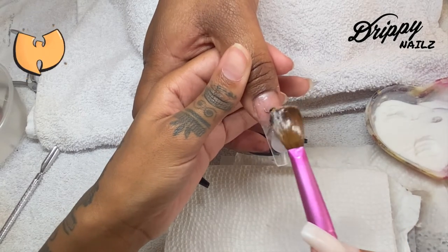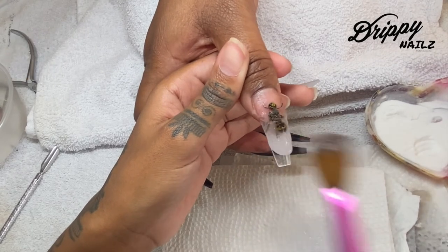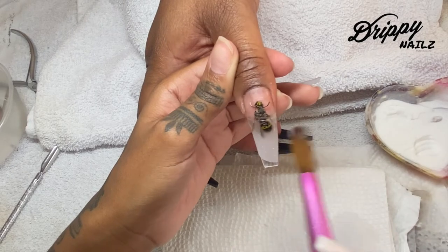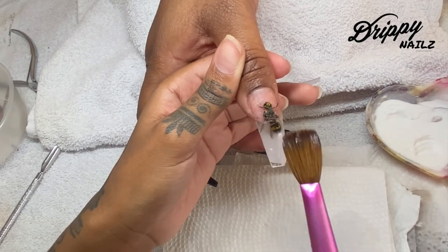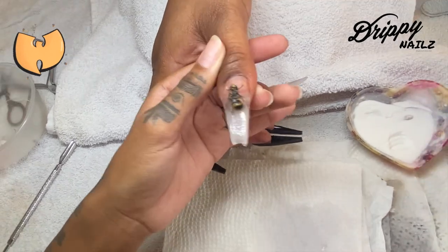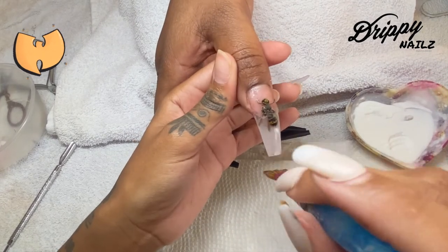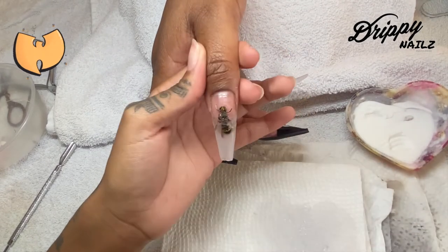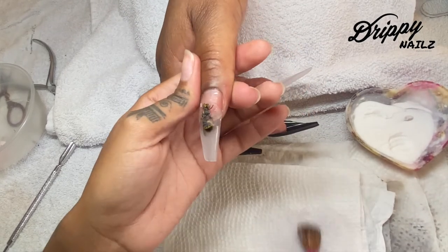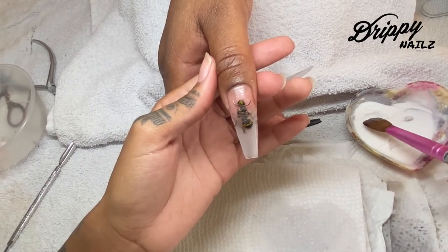Now I'm going to repeat the same step on the right hand. When I'm looking at things it's kind of opposite. I'm going to go ahead and start building the base of the nail, starting with the largest bead where the apex will begin, and then try to also encapsulate this at the same time. I still want the nail to be structured correctly, but I also want to make sure that this bumblebee is completely covered in acrylic because we are going to buff the heck out of this nail.